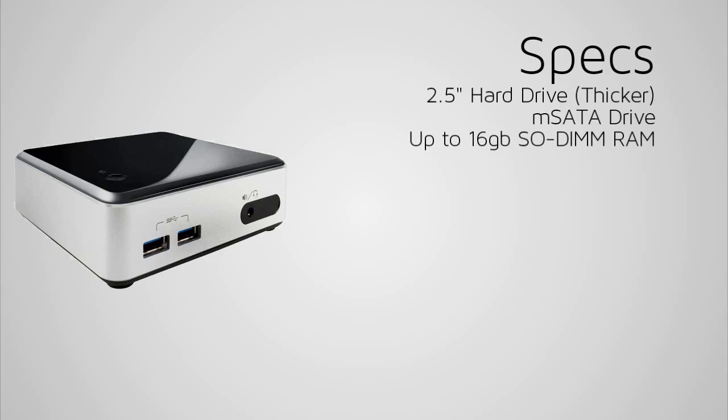It supports up to 16 gigs of RAM, and this is SO-DIMM RAM, which is laptop memory. You can have an Intel i3 or i5 processor, but you can't change them, so make sure the model you get is one you can use in the future, because these processors are soldered onto the motherboard.